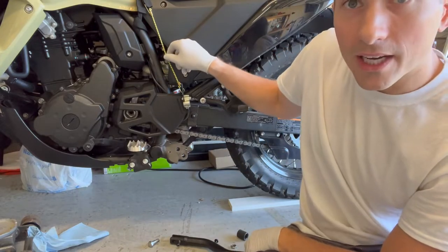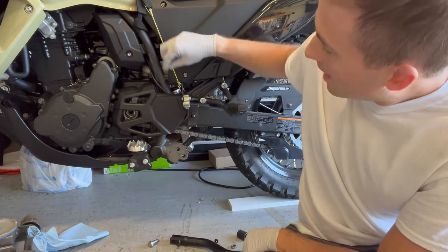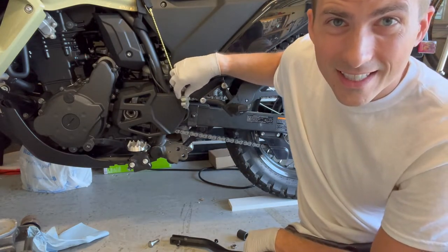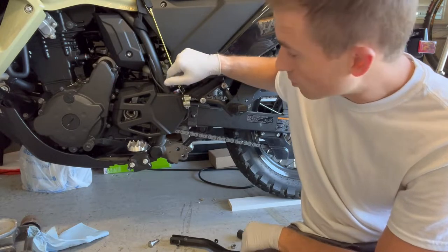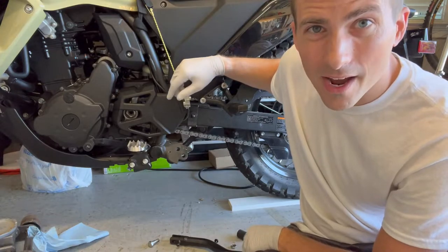The other thing — pro tip — get a little bungee cord, and that helps keep things out of the way. This is the kickstand safety switch for if you're not in neutral, and this just keeps it up and out of the way. Otherwise it's really annoying.